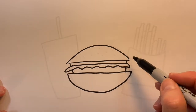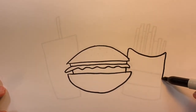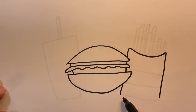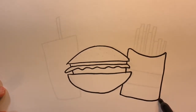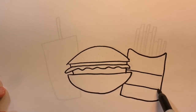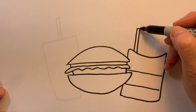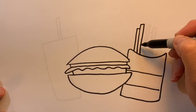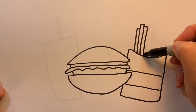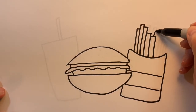We also need to draw some french fries. Here's a box for our french fries — you've got to have fries with a burger. Some slanted lines in there, and the french fries can just be vertical or slanted lines, horizontal lines, just different heights, maybe even different widths.